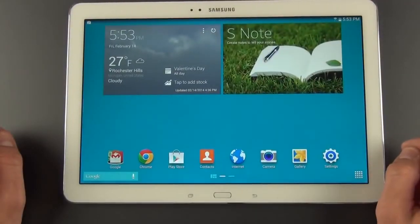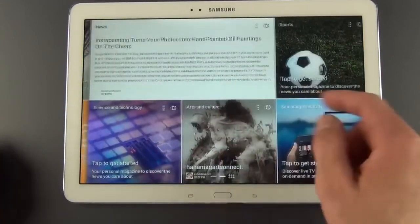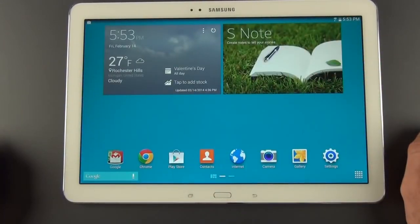Alright guys, that is my first look at the Galaxy Note Pro 12.2 with the new magazine user experience. I will be doing a full review and complete feature walkthrough of this tablet, so stay tuned for that, and until then I'll see you in the next video.